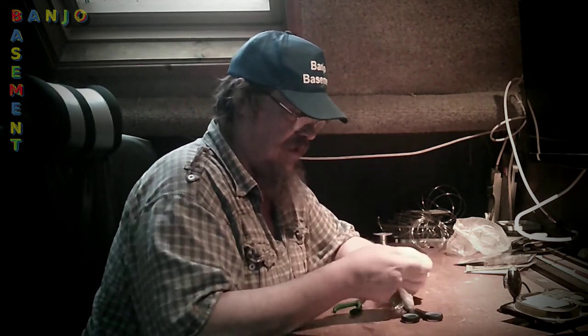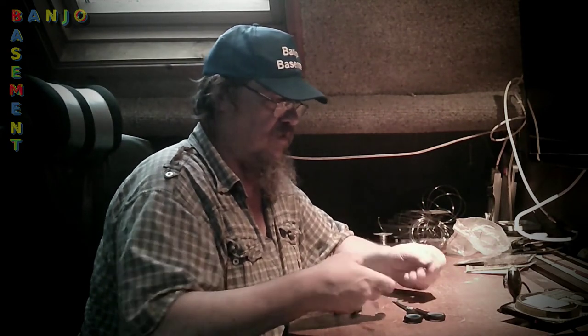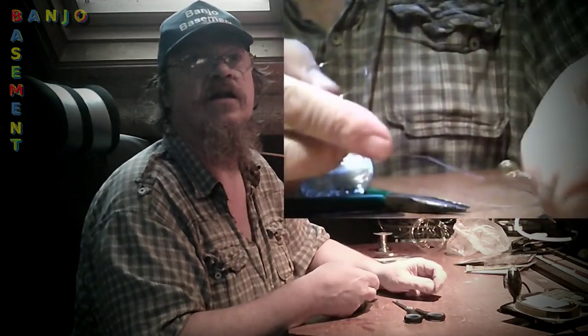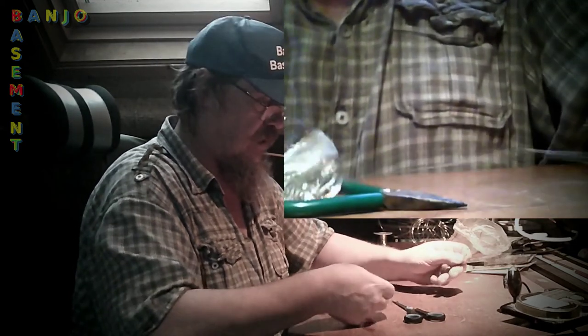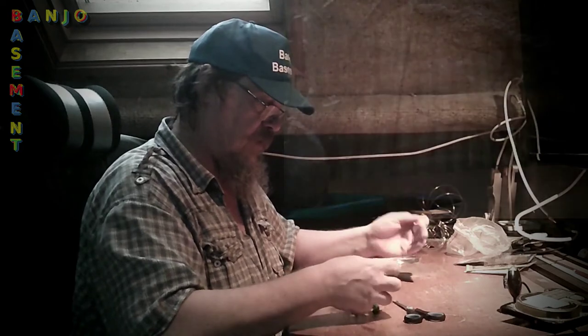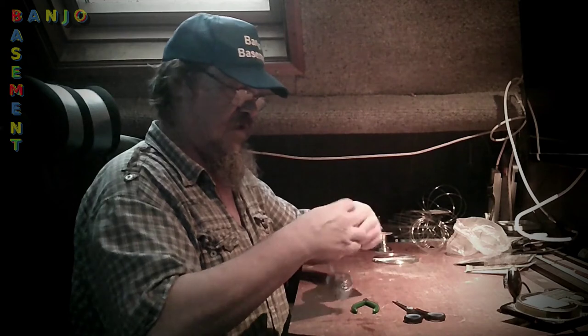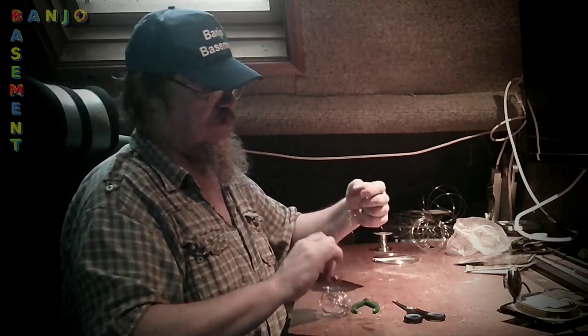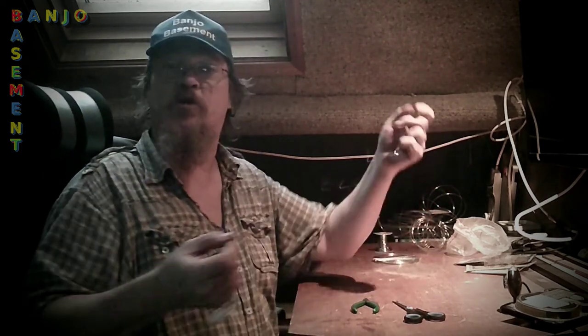I can take my nail out now. And there we go — my new ball end string. And I can cut it any length I want. So if I've made the mistake of making my peg head, or headstock, much longer than usual, and standard strings don't fit, it's no longer a problem. I can make them any length I like now.